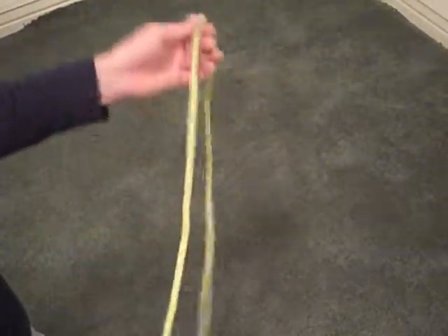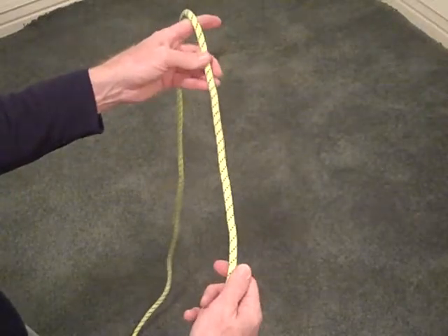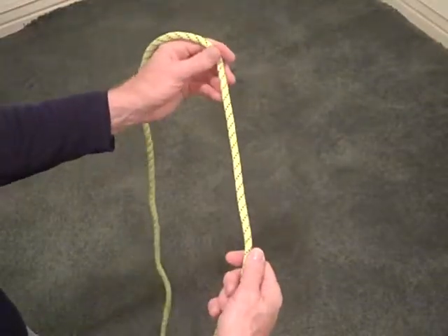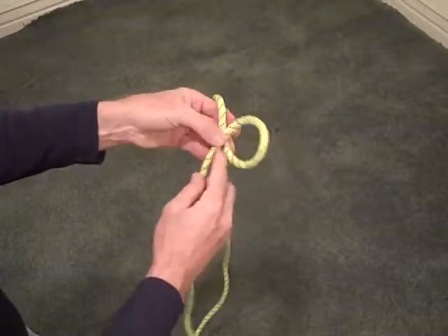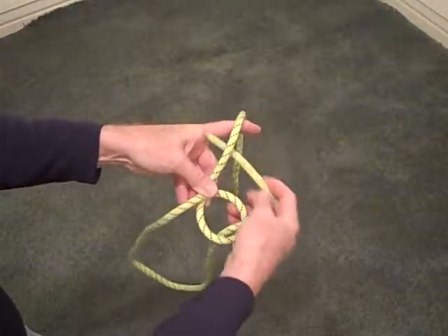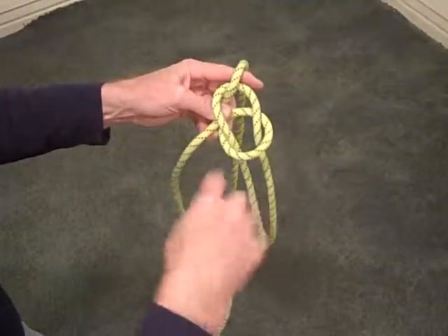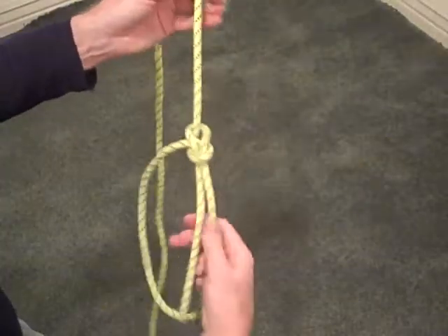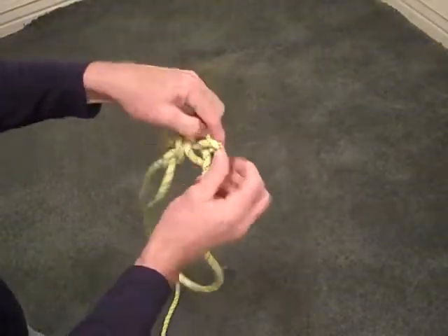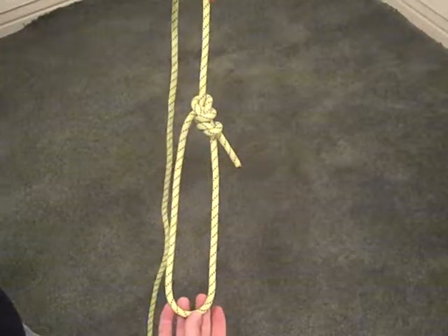The next three knots are a little unique. The first is the bowline, a very common knot in climbing, though not used as much nowadays — people tend to use figure eights more. It's really just three loops coming together. You start with a loop on top, then bend around a loop and come up through that hole, around the rope, creating a third loop. Notice all loops are rotating the same direction, then snug it down. The bowline creates a loop that could go around a tree, and the tail needs a single or double overhand knot to keep it from pulling back through.